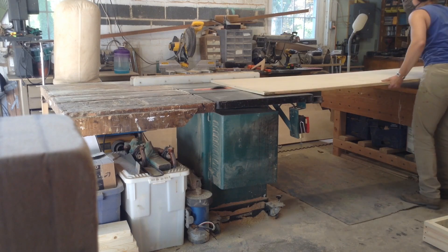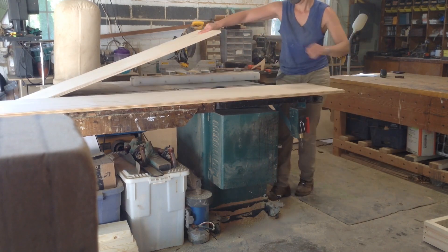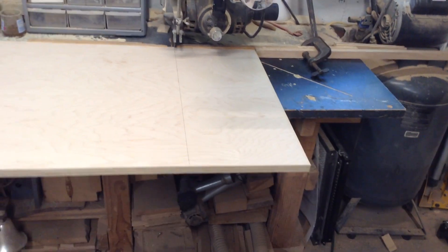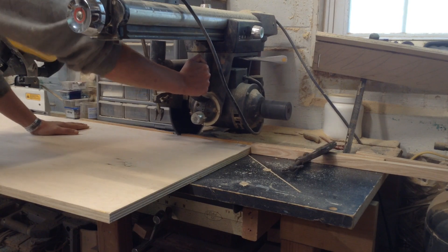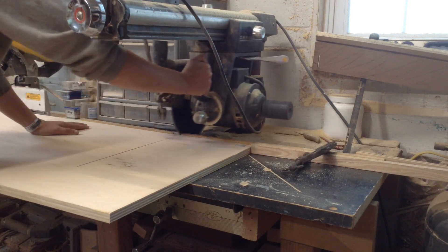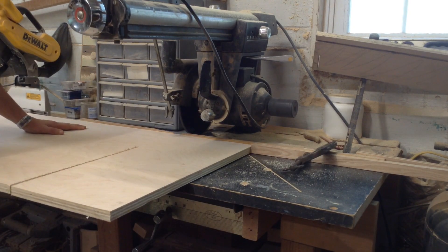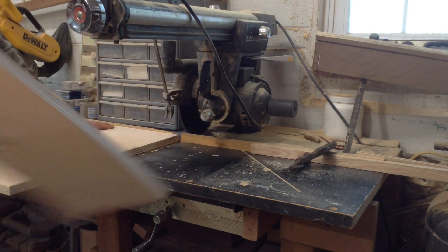The two side cabinets are similar — the widths are a little different, the depths are the same, but the layout of the inside is different. That's where this is a little different from typical built-ins, where the cabinets usually match with a base, some cabinetry, and upper shelves. These cabinets don't go all the way to the ceiling, which will make the install a little easier — I don't have to worry about crown molding or making them the perfect height. There's going to be an upper shelf created by the top of the cabinets.